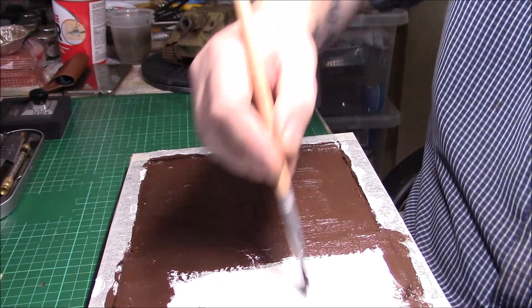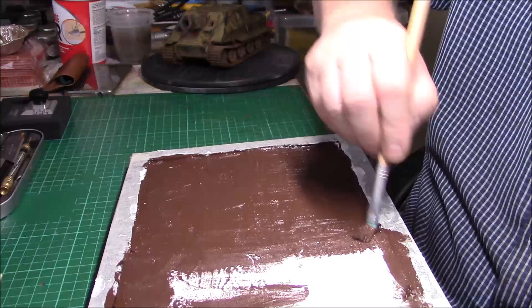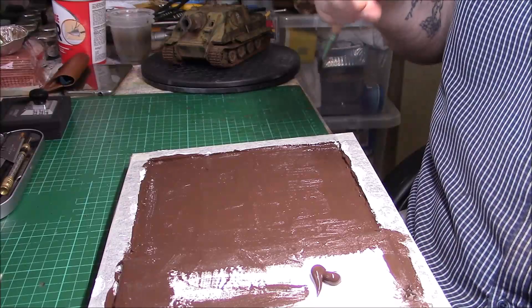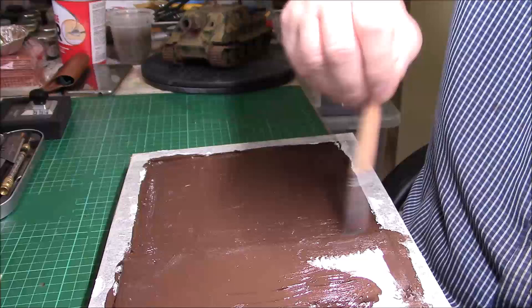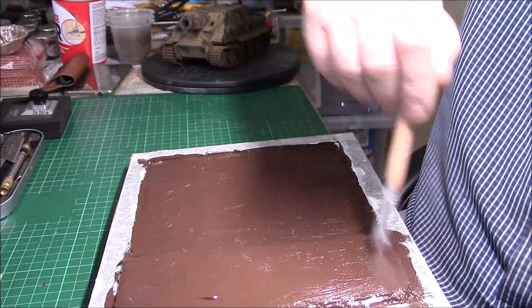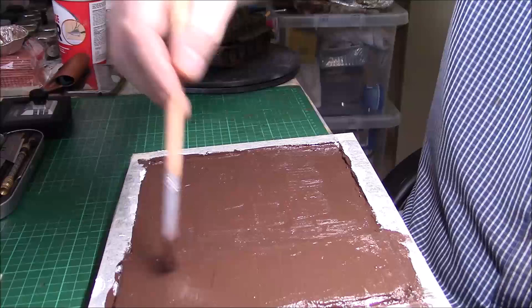Sometimes you might get a few bits of white coming through but that's not to worry about because they'll soon get covered up with the ground scatter or whatever base you're going to do. I'm adding just a touch more — maybe too much there — just get it spread out. All we can do now is leave that to dry before we can do anything else.